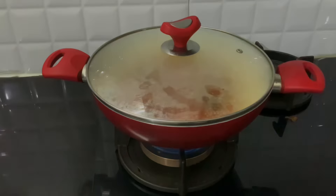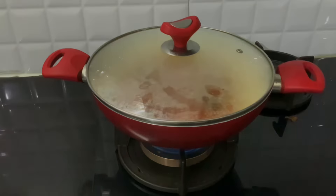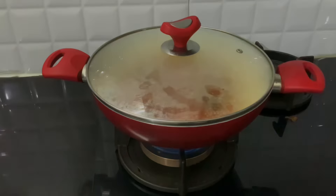Now, let's put it on medium flame. After 3 minutes, it will be soft.